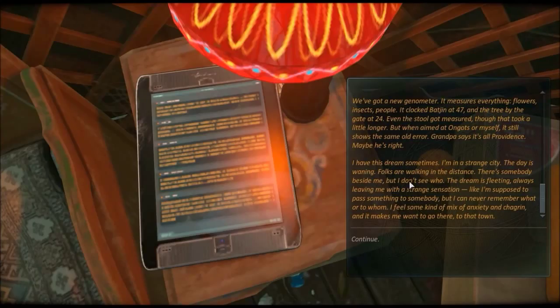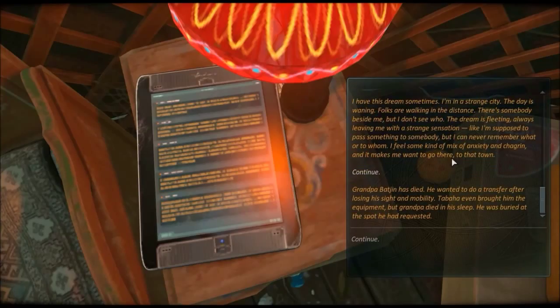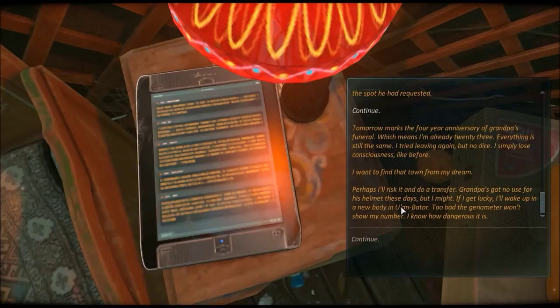Grandpa Batchin has died. He wanted to do a transfer after losing his sight and mobility. Tanba even brought him the equipment, but Grandpa died in his sleep. He was buried at the spot he had requested. Tomorrow marks the four-year anniversary of Grandpa's funeral, which means I'm already 23. Everything is still the same - I tried leaving again but no dice. I simply lose consciousness, like before. I want to find that town from my dream. Perhaps I'll risk it and do a transfer - Grandpa's got no use for his helmet these days, but I might. If I get lucky I'll wake up in a new body in Ulaanbaatar.